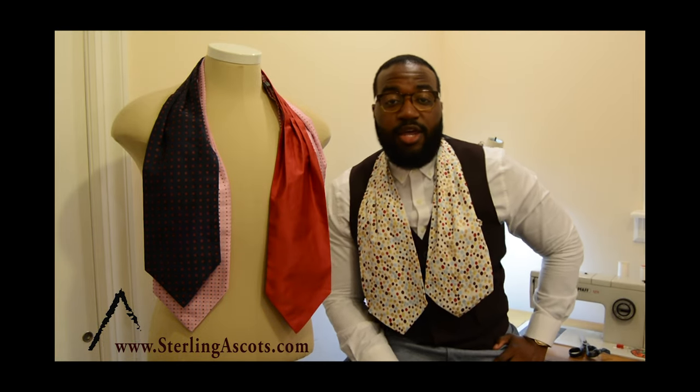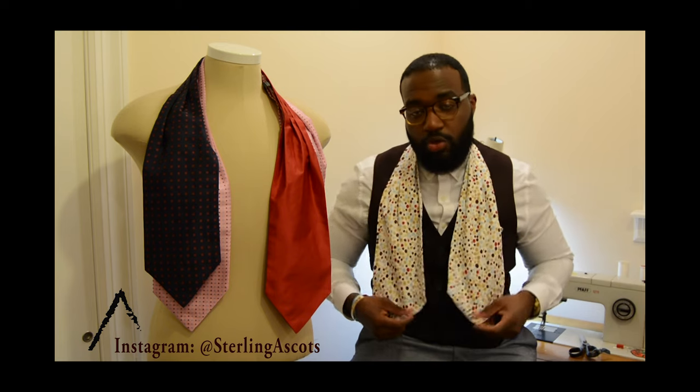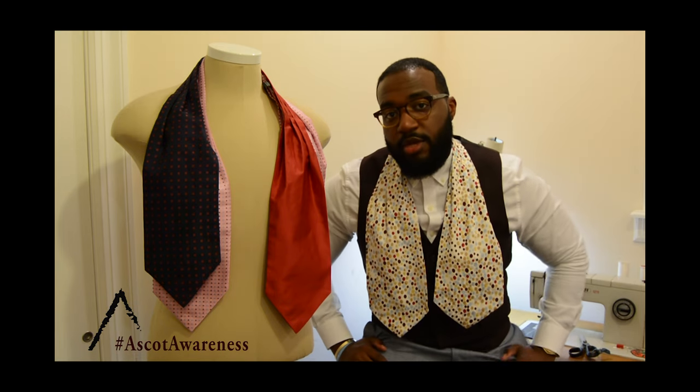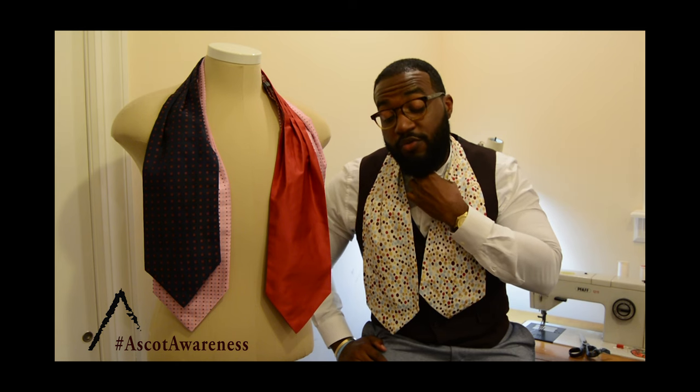Good evening guys. I'm Jay Sterling of Sterling Ascots and I want to welcome you to the sewing room. Today I want to show you a couple of ways on how to tie an ascot. In Europe they call it a cravat, which I learned when I went over there this past summer.